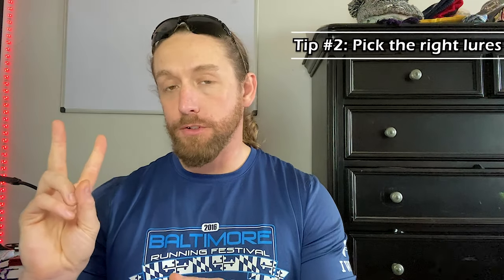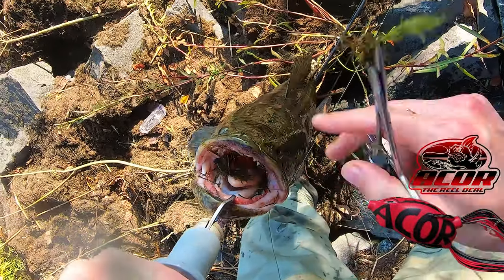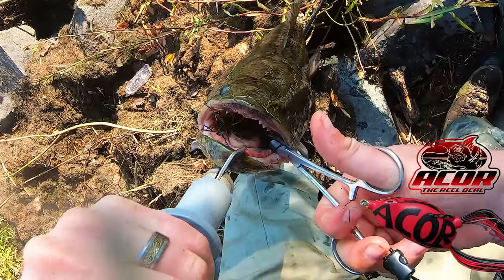Tip number two: choose the right lures. When working in heavy grass and pads, I really like to use a top water hollow body lure — something that floats. There are other lures that float like whopper ploppers, but in heavy cover you also want your lure to be weedless. You don't want to get hung up in the weeds. I tend to opt for top water frogs and mice. I'm very partial to my Acor frog — it's served me really well and caught me a lot of big fish.